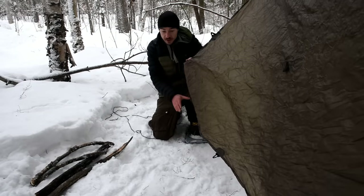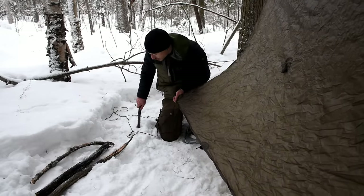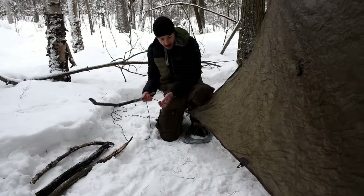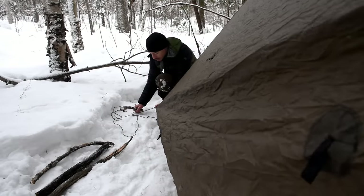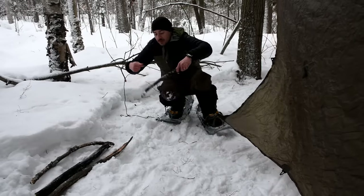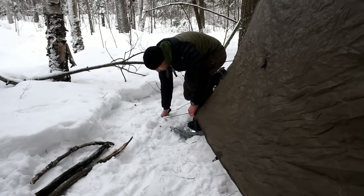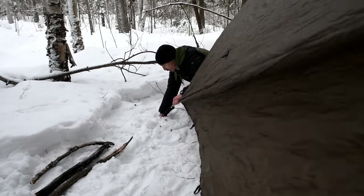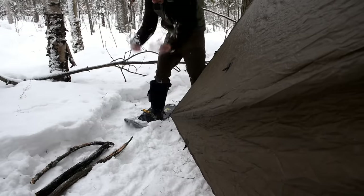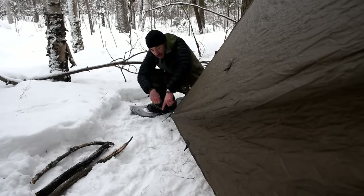So I've got my tarp up in an A-frame configuration and I need to stake it out. Regular stakes might work but it's not going to hold it very taut, and I need this to stay taut. So I'm going to try with snow anchors. Basically I'm going to measure where I want my tarp to come out to, start wrapping the line, come down and in, bury it. That will freeze overnight and keep it taut.